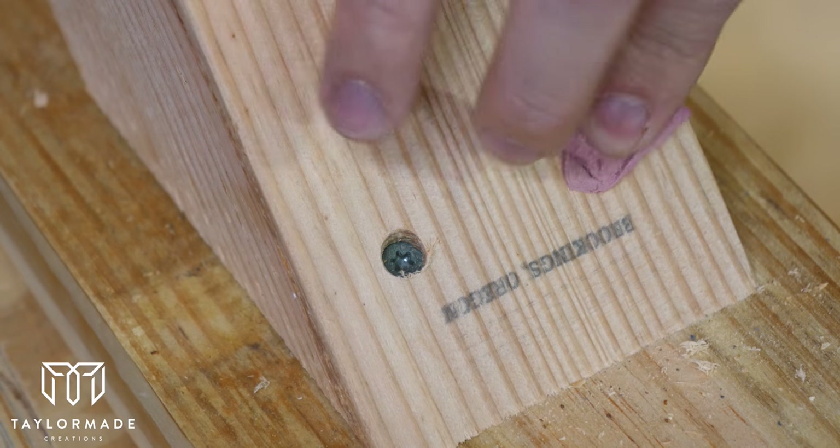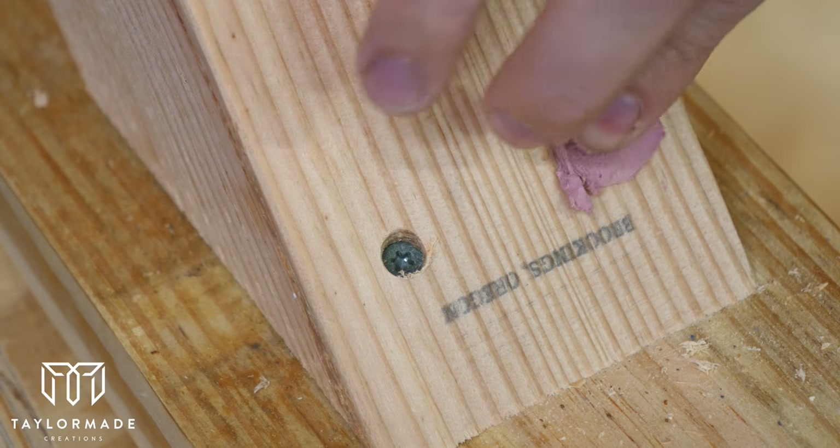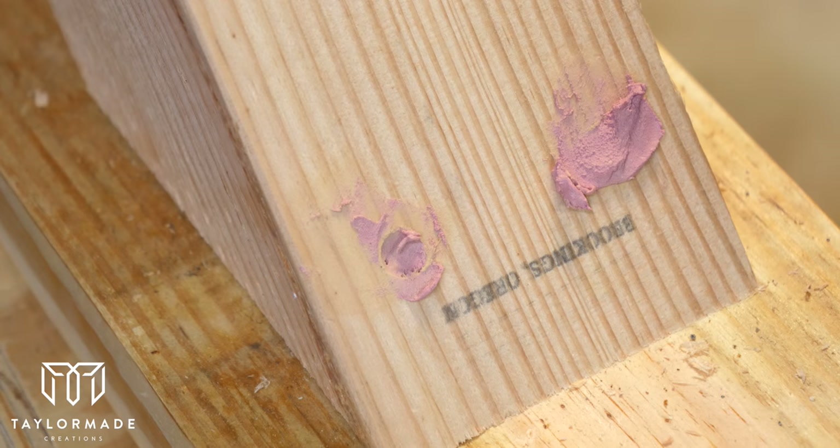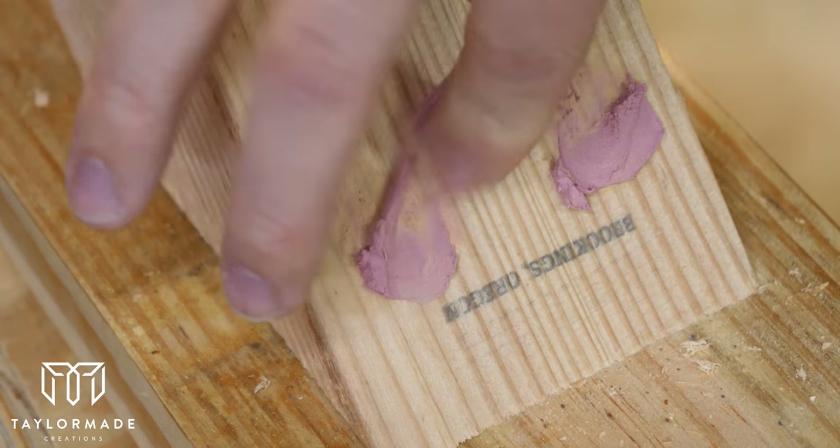I followed up the leg assembly with filling the holes with wood putty. I went ahead and did this now so it could dry while I assemble the tabletop and then be ready for sanding when it comes time for stain.